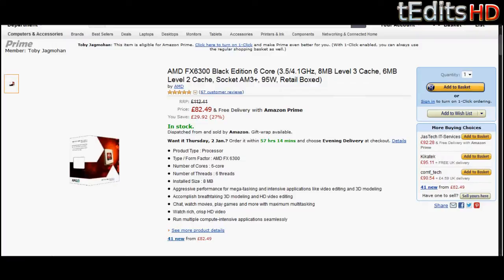First of all we're going to be using the AMD FX6300. This is a 6-core processor clocked at 3.5GHz. This is arguably one of the best processors in the world right now in terms of price and performance — you get a lot of value for your money here.